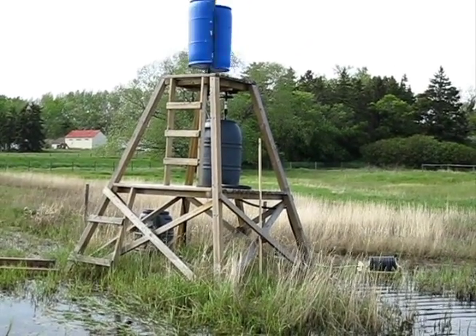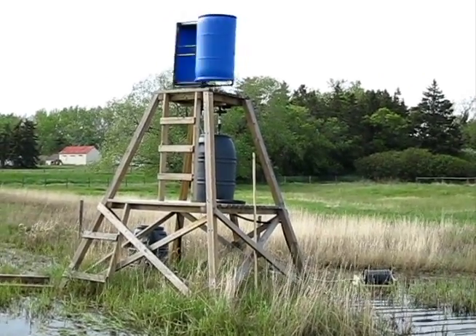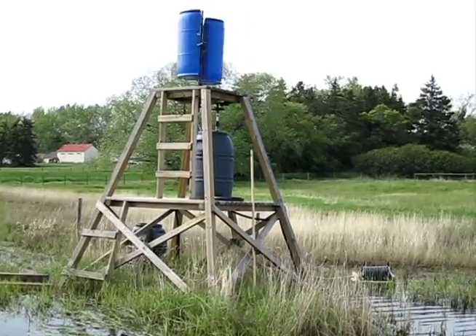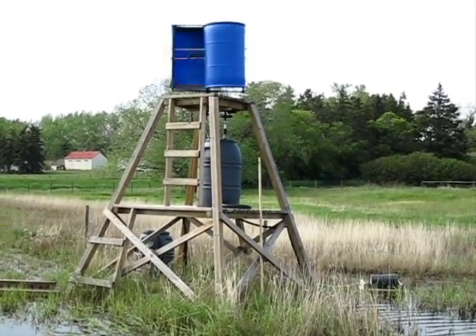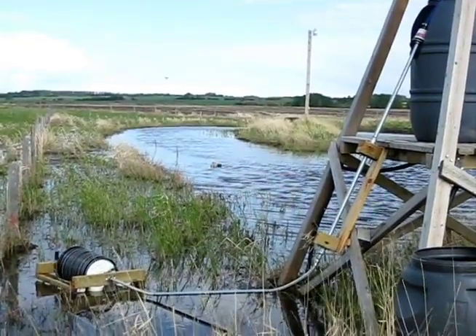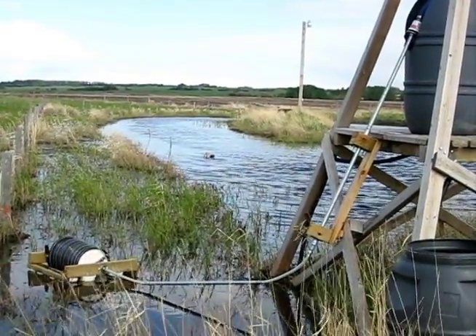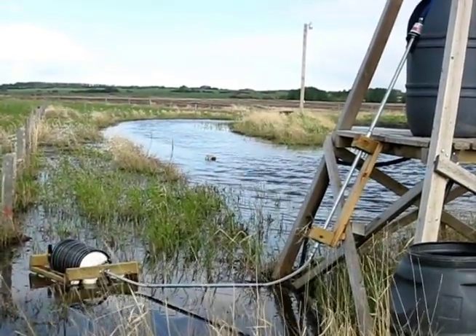The vertical axis Savonius rotor wind turbine drives a horizontal screw rotary pump through a hollow flexible linkage through which the water is raised. The horizontal screw can be seen to the lower right. The horizontal screw forces water through the hollow flexible linkage to an air-water separator, which deposits the water into the capture barrel on the tower.